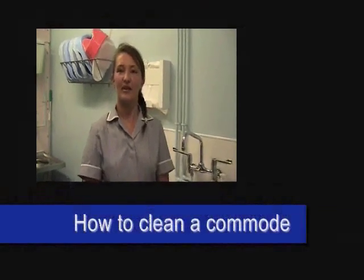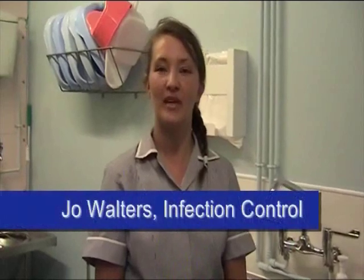Hello, my name is Jo Walters. I'm an infection prevention and control nurse and I'm going to demonstrate how to properly decontaminate a patient commode.